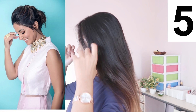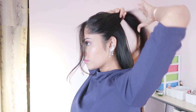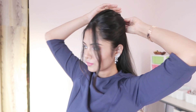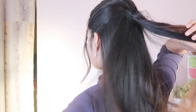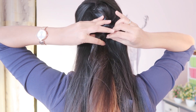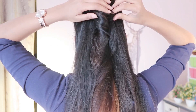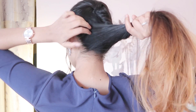The fifth hairstyle is again a bun hairstyle. Take the puff strand, twist it, pull it down and pull it out, then secure with a hair tie.